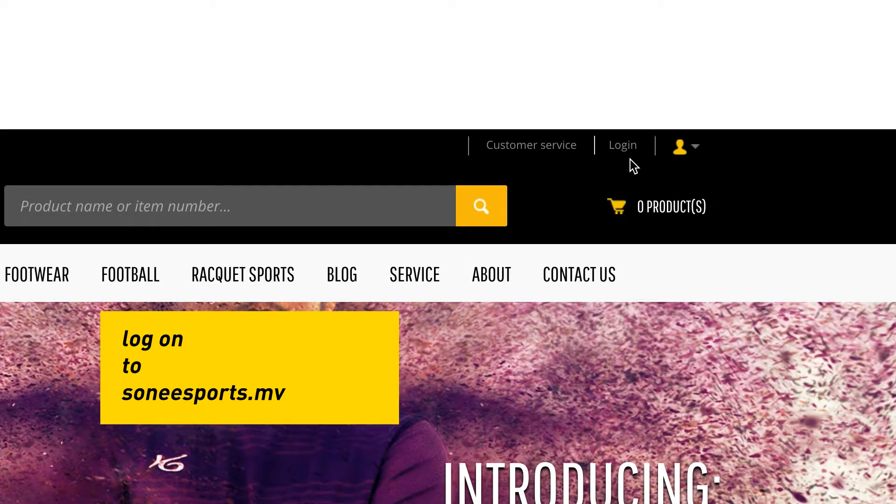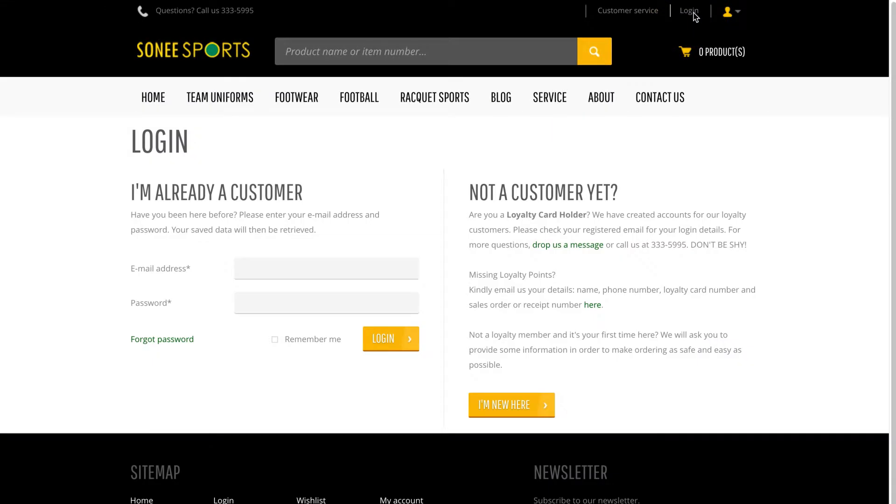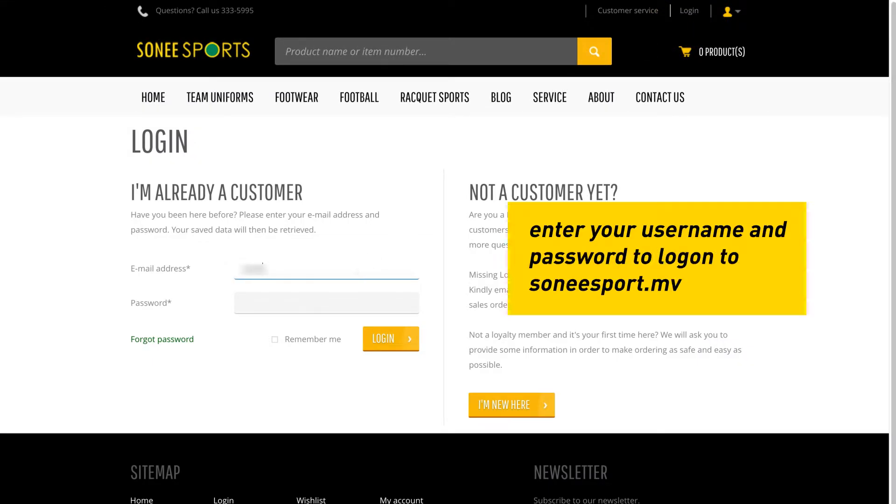Log on to Cineasports.mv. Enter your username and password.